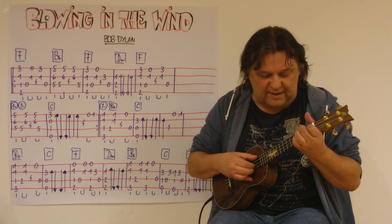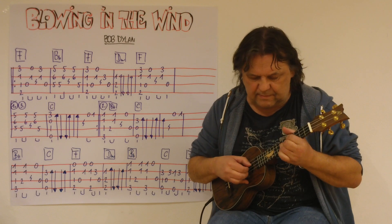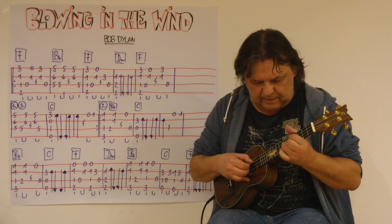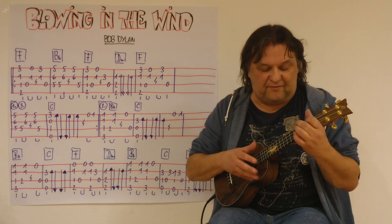Drei, vier. [Demonstration der ersten zwei Takte, dreimal gespielt.]